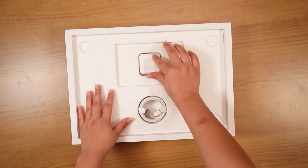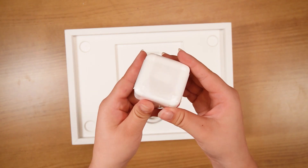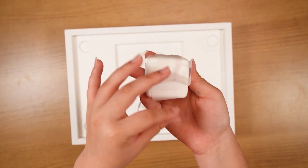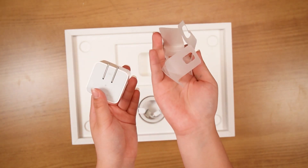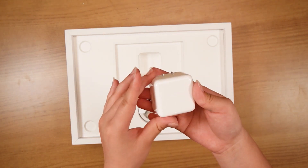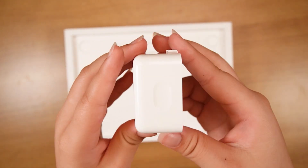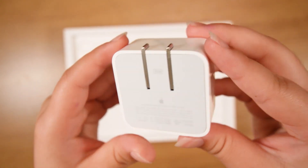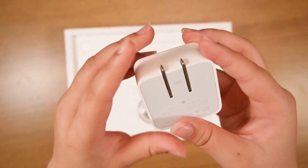And right underneath there we have our charging port. The MacBook block is honestly pretty cool. I've never seen a MacBook block like this before. I think this is probably one of the newer models, but it basically has two ports on the bottom and you can just flip it out on the back and then plug it in.